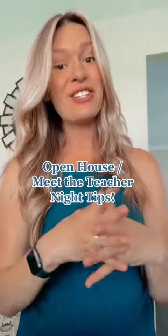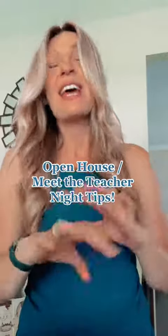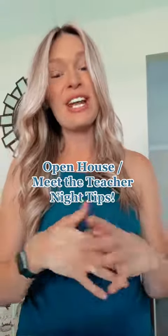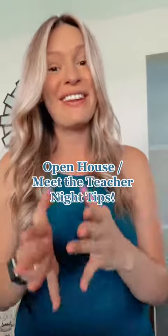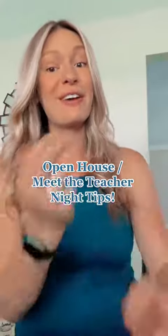Hi friends! I wanted to share with you today some tips for open house or meet the teacher night and some things that I did. I'm not the know-all of open house or meet the teacher night, but as a second year teacher having their first open house, I just really wanted to share with you some things that I did that could potentially help you.